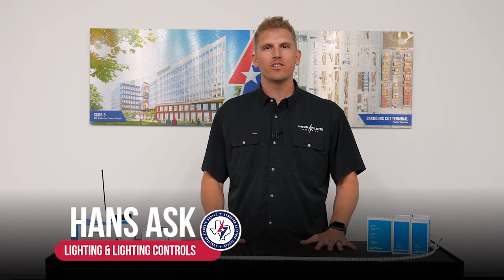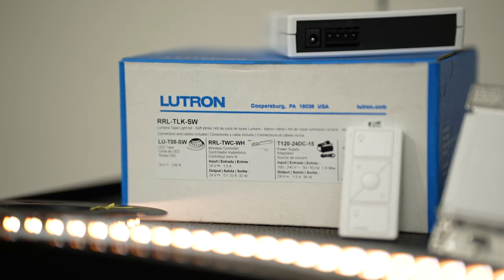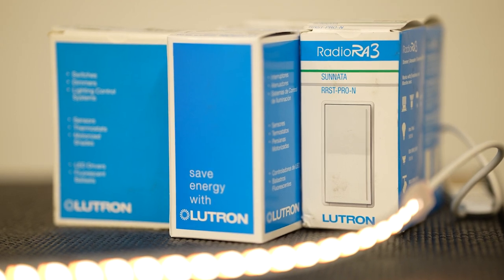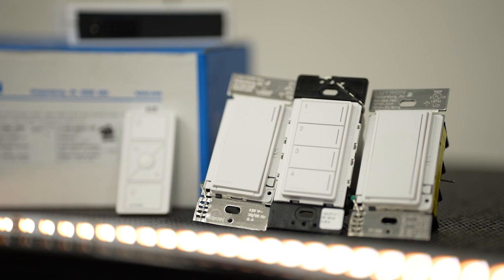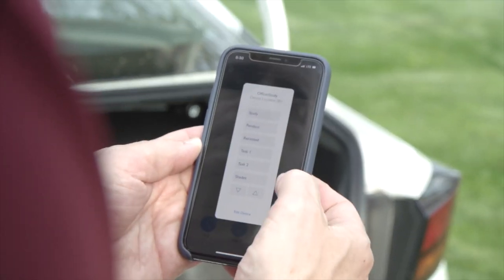Hello, my name is Hans with Lone Star Electric Supply, and I lead our lighting design team. Today, I want to highlight one of Lutron's high-end residential lighting control systems, Radio RA3. This system provides a flexible installation, various color and finish options, and control of your system from anywhere in the world via application.